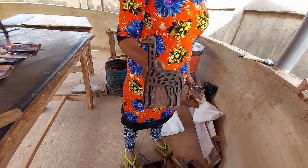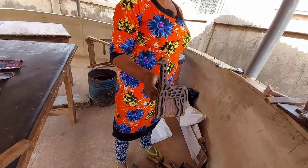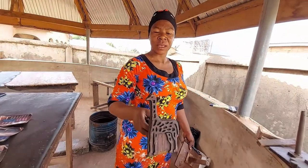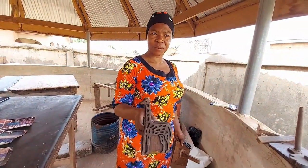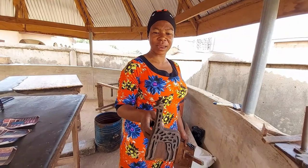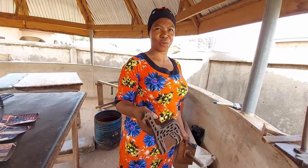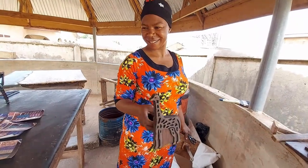No giraffe in Ghana, but it's cool to have a giraffe stamp. Giraffes are cool animals. When people use the giraffe stamp for fabric, they really like it and it sells quickly. Giraffes are very cool animals!